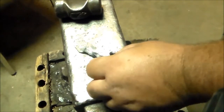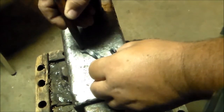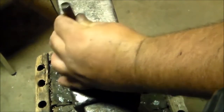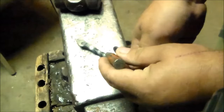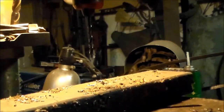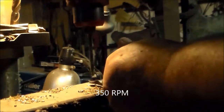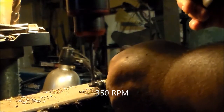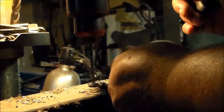Now that it has cooled off a little bit, I'm going to center punch it and drill it. Always center punch when you drill so your bit doesn't walk. Now I'm drilling a 3/16 hole in it. There's our finished product.